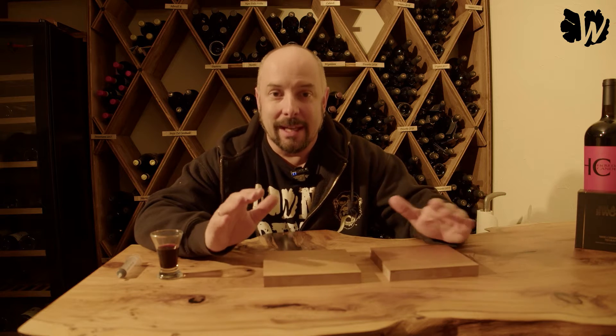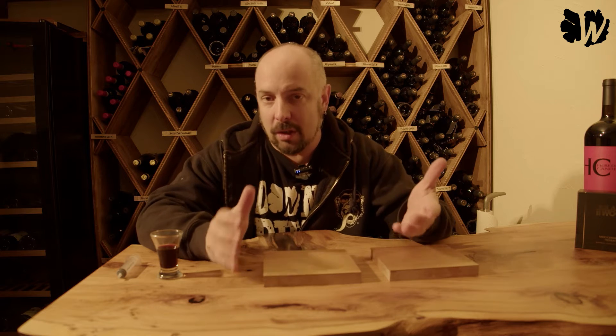Hello and welcome back to my channel! Every time you see this little setup here, you know I'm going to test something about wood waterproofing. This time around we're going to dive again into the topic of ceramics and how you can use ceramic coating to protect your wood.